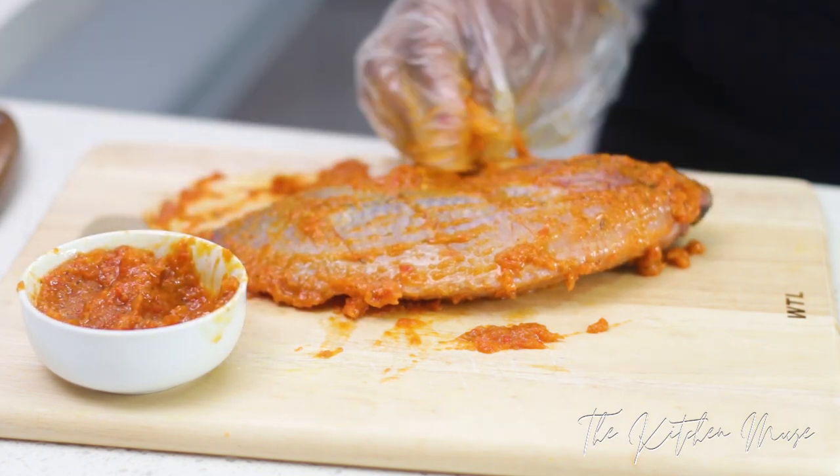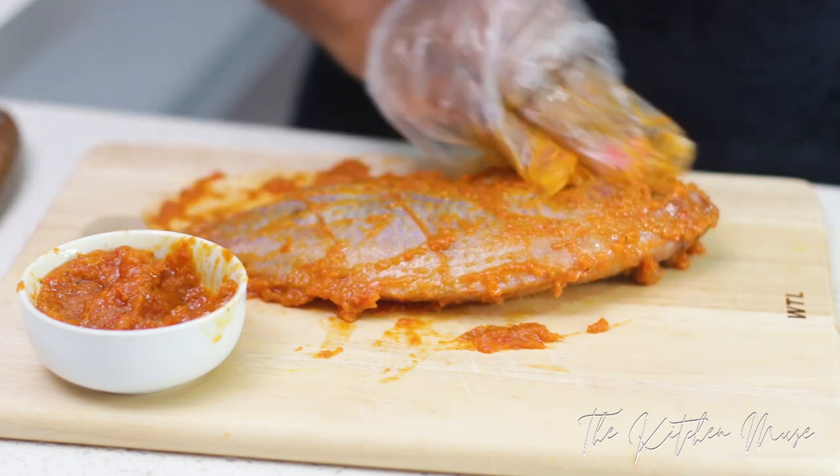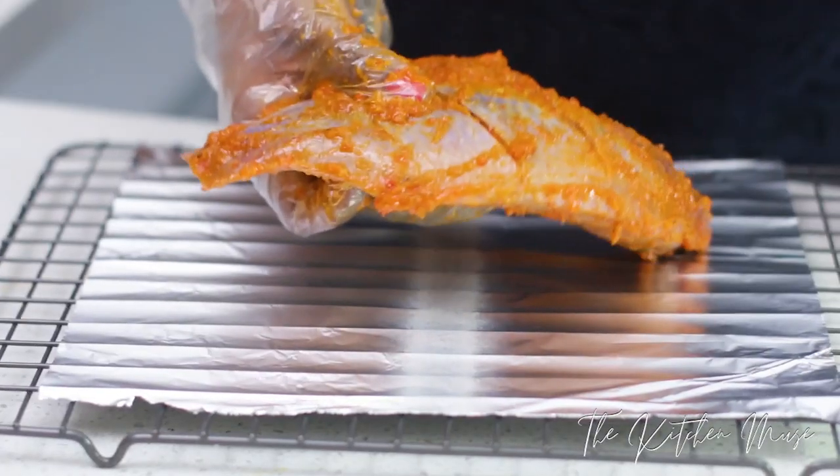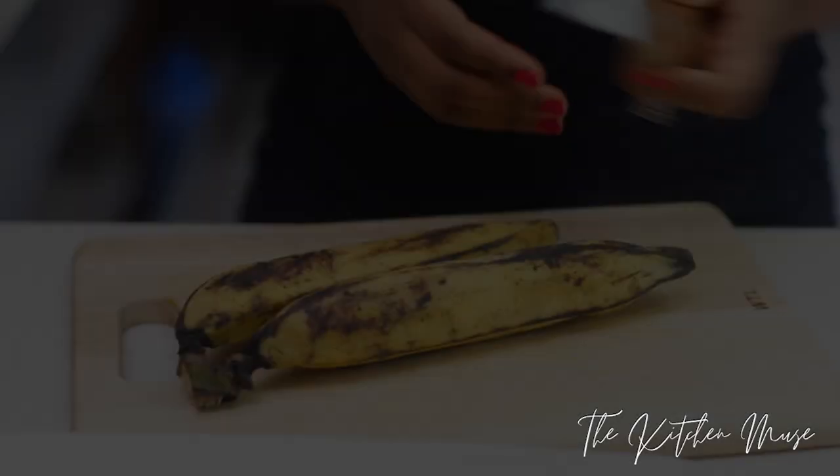I'm going to marinate this fish for an hour before I grill it. It's been an hour now. I'm going to place it on a rack with foil paper and put it in the oven to grill for 30 minutes.